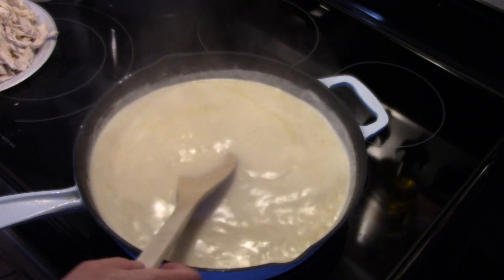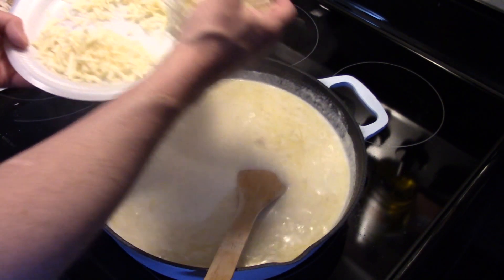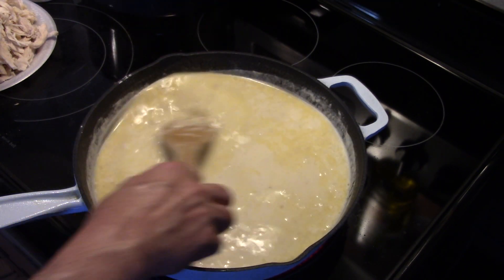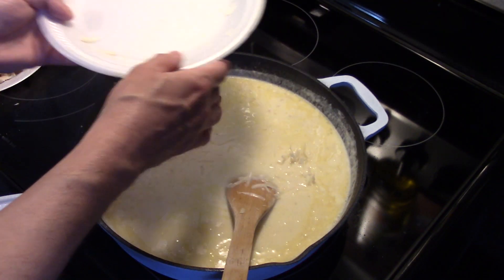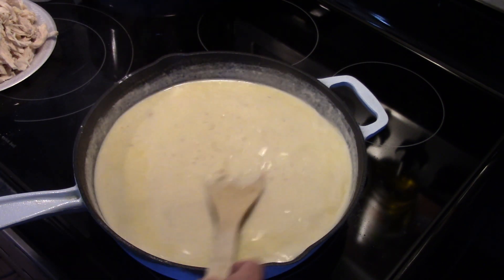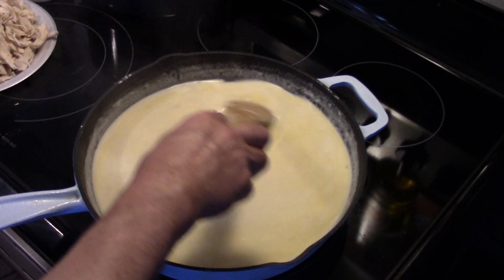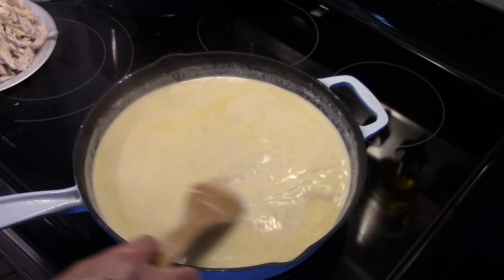Now I have two cups of shredded Swiss cheese. I shredded this myself because I wanted it to melt well — the pre-shredded stuff doesn't melt as good as stuff you shred yourself. I'm going to get that into our cream sauce. We're making a nice cheese sauce here. I have my heat set down on medium low, and I'm just going to stir this for a minute to allow that cheese to melt. It won't take long because Swiss cheese is a soft cheese, and by shredding it yourself it doesn't have the cellulose in it that keeps it from sticking together, which prevents it from melting.